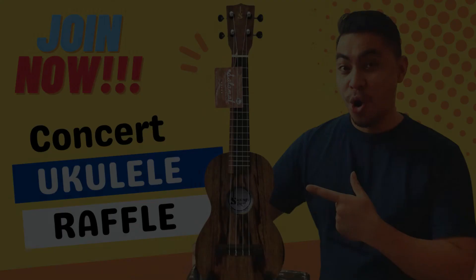Also, aside from this, meron akong ukulele giveaway na naman. I think everyone is excited because I posted some pictures on my FB page. So there will be a two ukulele giveaway — one is FB and the other one is a YouTube giveaway. So stay tuned — I'll post the link and the mechanics soon. You can check it out in this video. Aloha, mahalo!